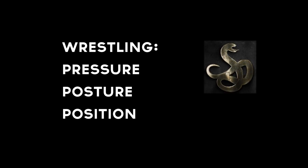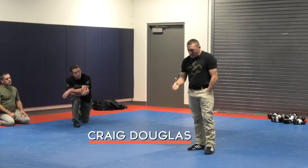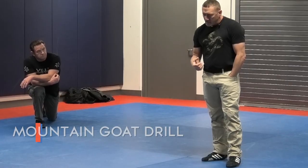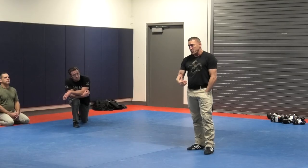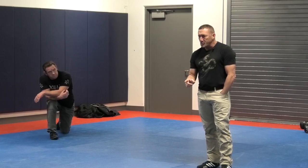ShivWorks Wrestling. Pressure. The first thing we're going to learn about pressure is how it affects our posture. We're going to do a drill we call the Mountain Goat Drill. What this drill teaches you is what your posture should be like under real pressure. We're going to do this drill non-consensual and competitive.